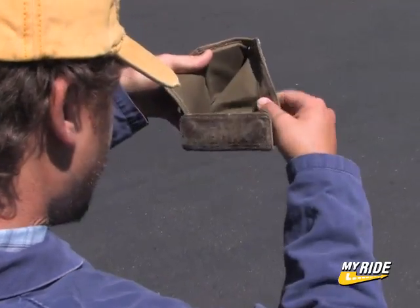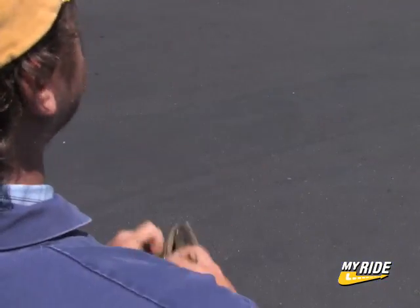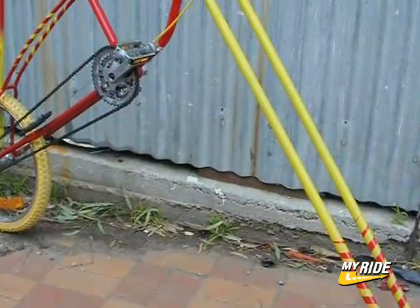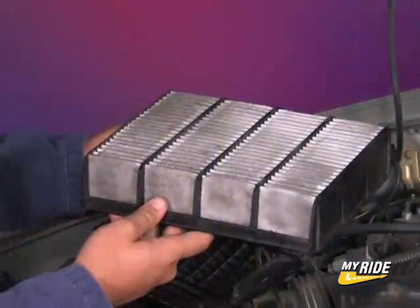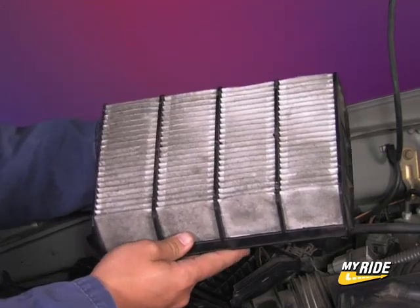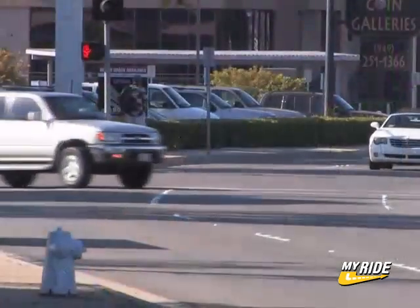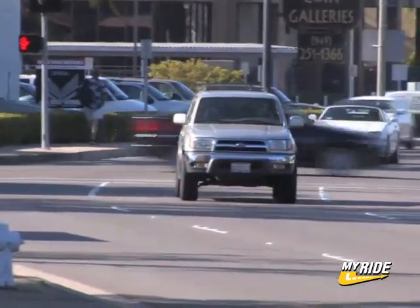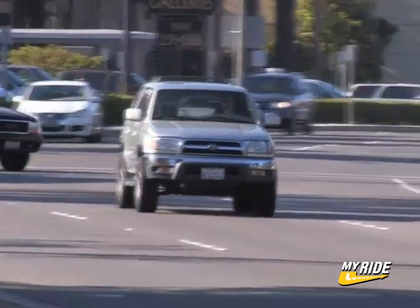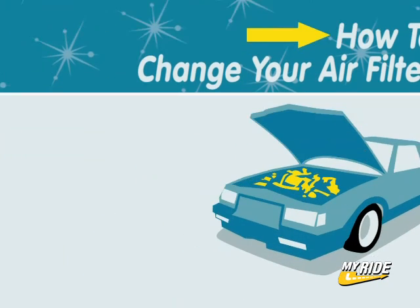Finally, you've decided that all the routine maintenance you've been paying for on your car is getting a bit expensive. You'd rather spend some money on yourself than give it to some overpriced con artist. A clogged or dirty air filter can cause your vehicle to run rough, idle rough, and reduce gas mileage. Car companies say that a filter should be replaced every 15,000 miles, or at least once a year. Replacing it is an easy procedure and can be done in just a few minutes. This is how to change your air filter.